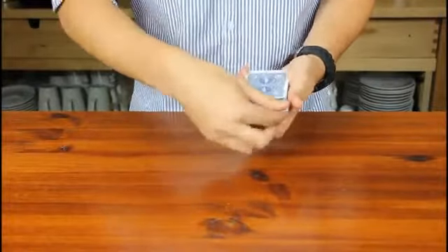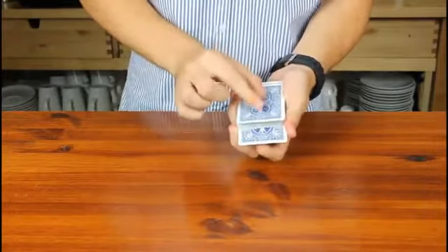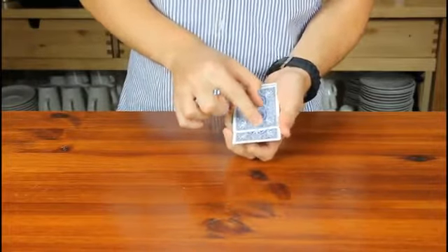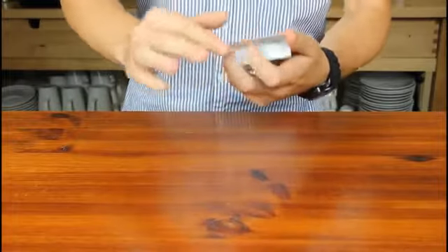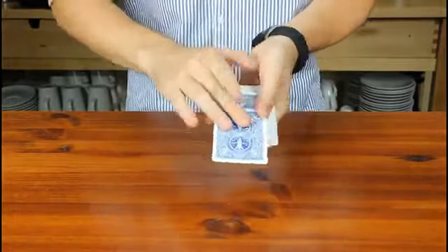Now I'm going to let you see your card melt all the way, right the way up to the top. If you keep watching, right down the bottom, through every single card, just like that. I'll even let you see your card just there. And of course it does come all the way up to the top.